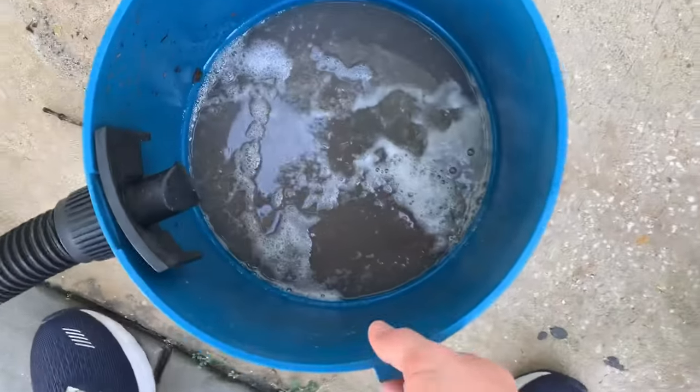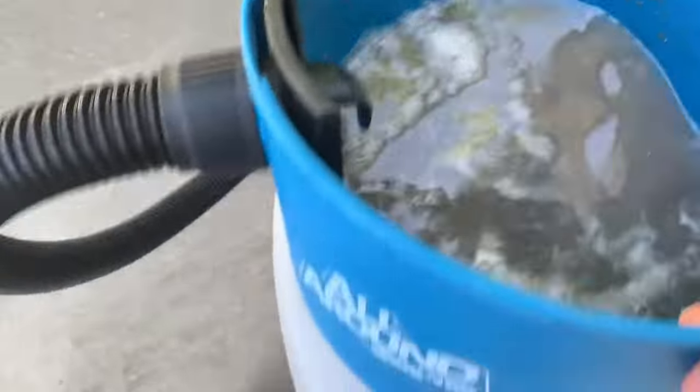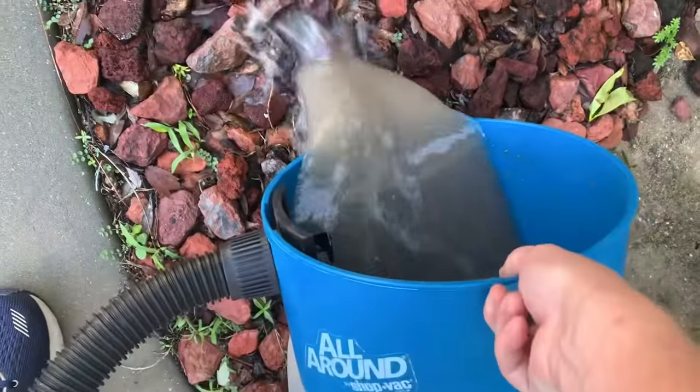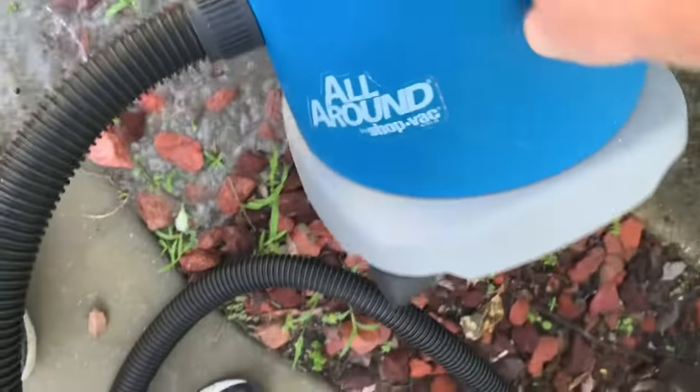It's only been about a few minutes. This is what got sucked up in there, which is pretty crazy — you can see that's a lot of gunk and dirty, messy water.